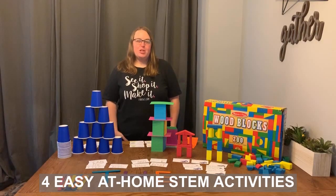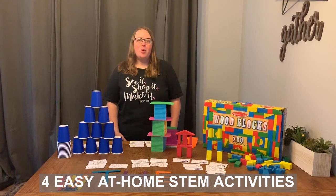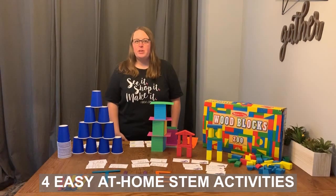Hi everybody! I'm Kristen from Kristen's Kindergarten and I have four easy STEM activities that you can do at home with very little materials.